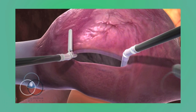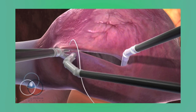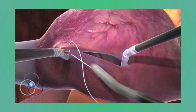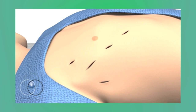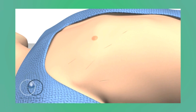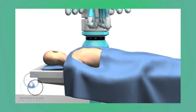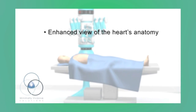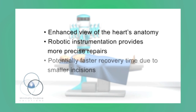Once the repair has been tested, the atrium is closed and the heart is restarted. The surgeon undocks the robot, closes the incisions, and takes the patient off the bypass machine. Robotic atrial septal defect repair provides the surgeon with an enhanced view of the heart anatomy and the ability to perform more precise repairs. It also has the potential to help patients recover faster and experience less pain after surgery.